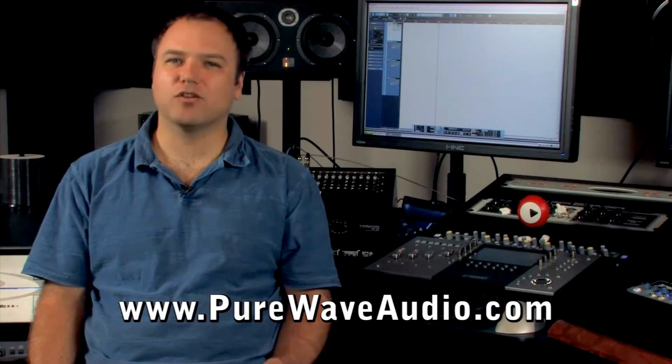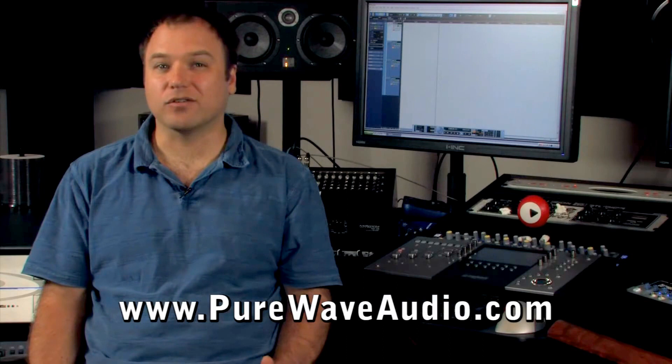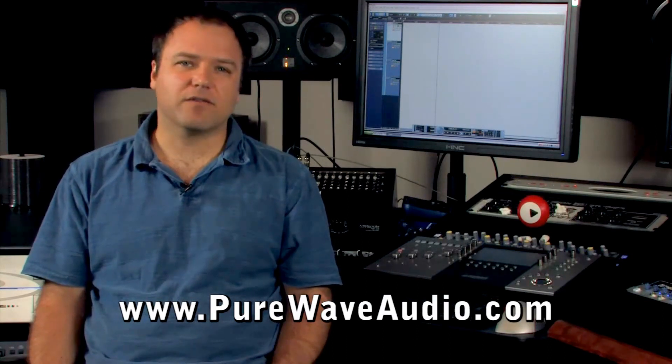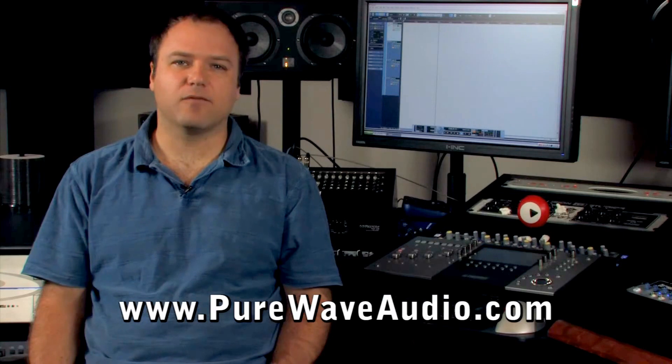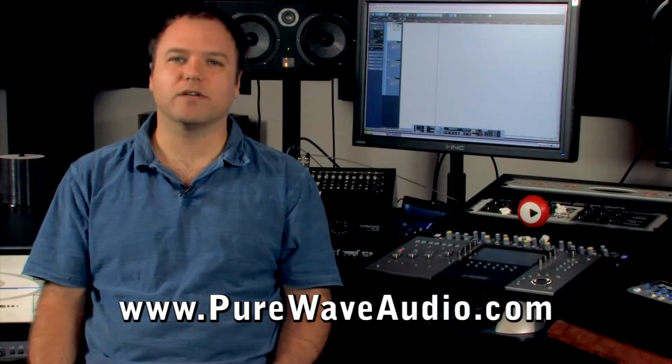So which system you choose really depends on your workflow, budget, and the sound quality character you're going for. If you like to process everything in the analog domain before going to digital, then an analog console with racks of outboard gear will do the job.